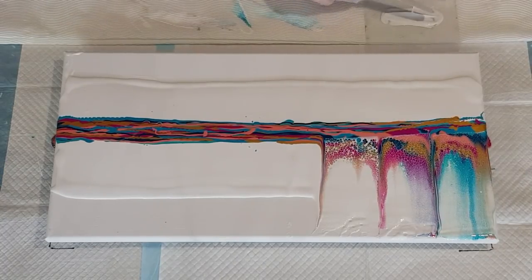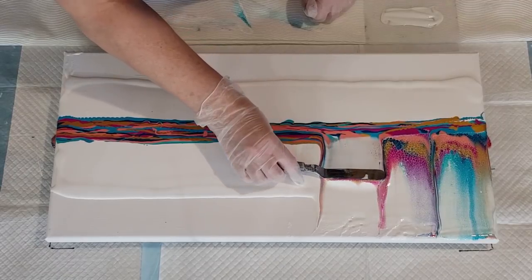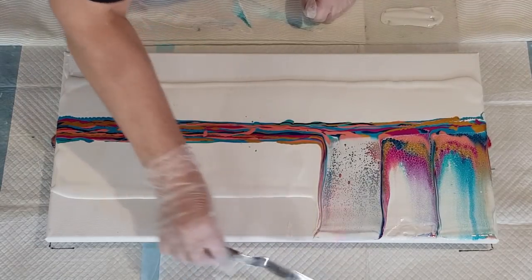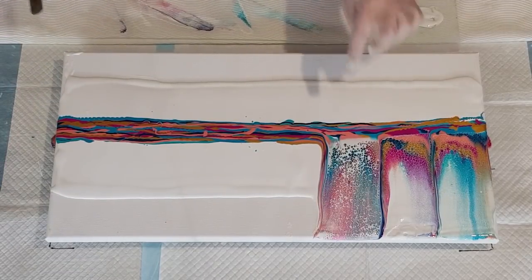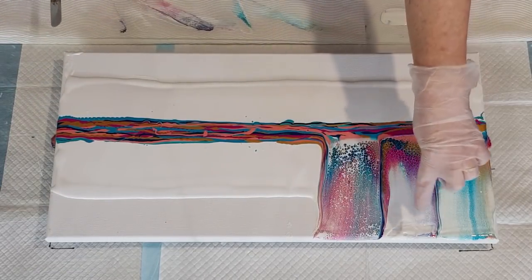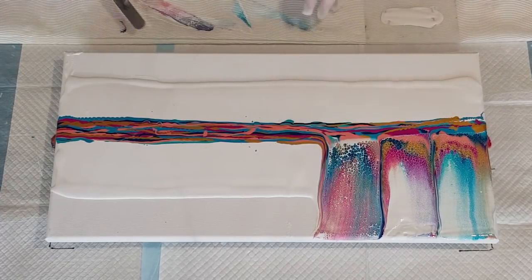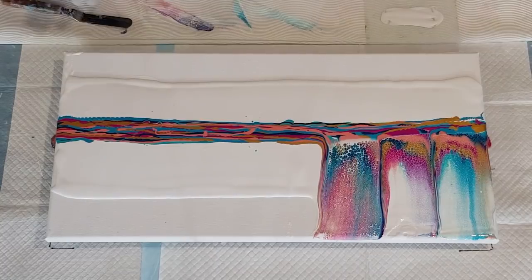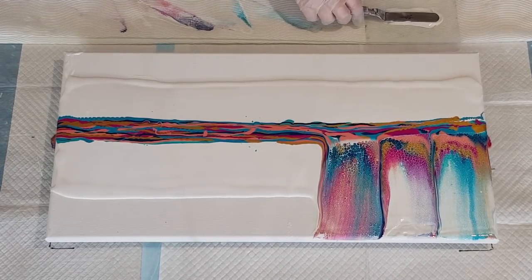Let me go again and push a little bit harder this time - push those colors over. See the difference? Push those colors right to the edge. That's what happens when you push harder versus when you don't push hard enough. See - here the colors have stayed up there, but here the colors have actually gone down to the bottom. Good example, hey! Did I teach you something? That's what I'm here for.